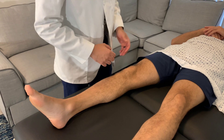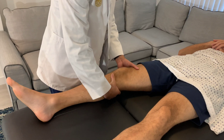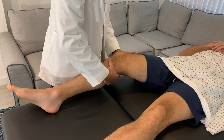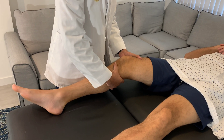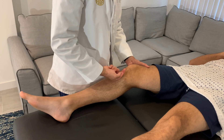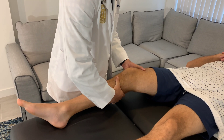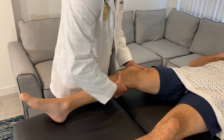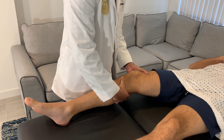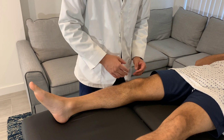For the Lachman test, place one hand on the patient's distal thigh to stabilize it, and your other hand behind the patient's tibia with your thumb at the tibial tuberosity. Place the patient in a little bit of knee flexion. While keeping the thigh hand completely still, pull the tibia directly towards you in one smooth, fast motion. You should feel a solid end feel from the ACL. A soft end feel or increased joint laxity compared to the opposite side is a positive Lachman test.